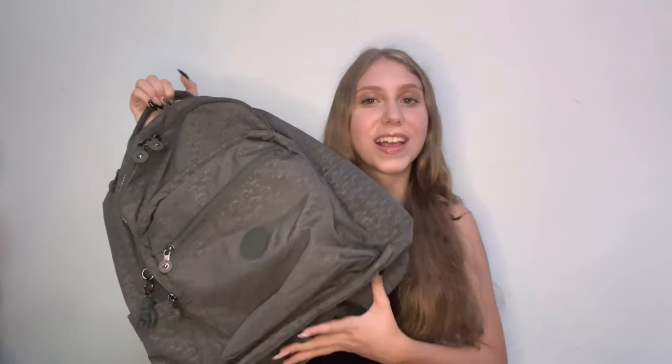Oi gente, tudo bem com vocês? No vídeo de hoje eu irei fazer o unboxing da minha nova mochila da Kipling e além de mostrar ela, eu também irei organizar ela no vídeo de hoje.